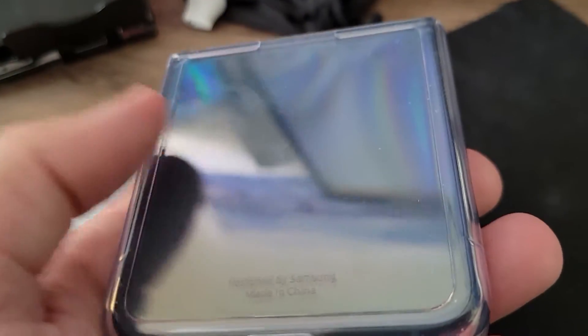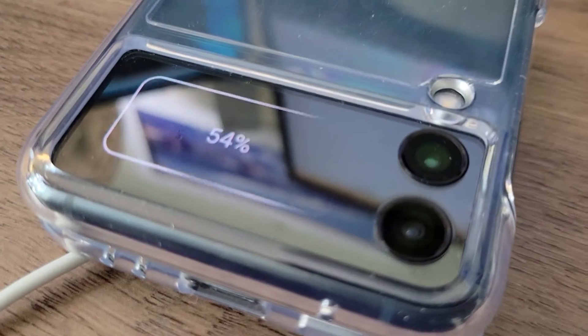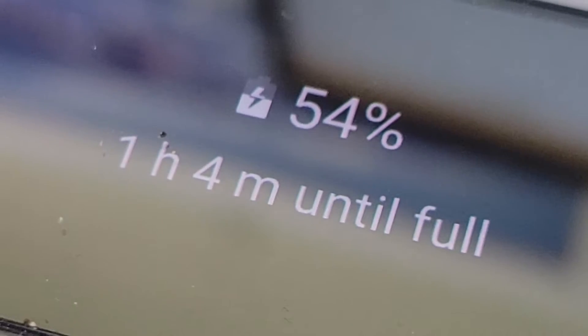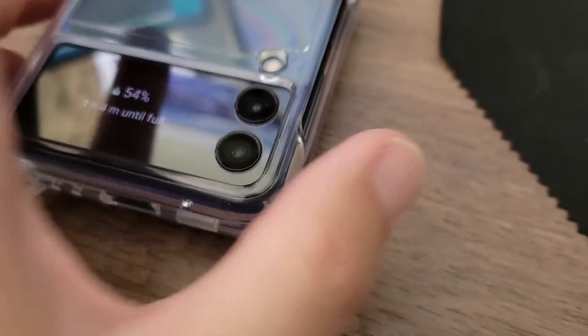So the wireless charger, right back here. Holy cow, it works! One hour and four minutes until full. Well, it doesn't work fast, but it does work.